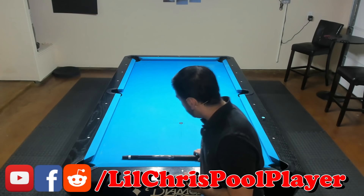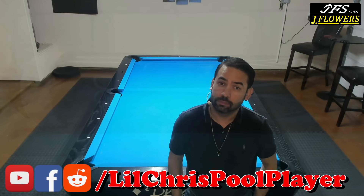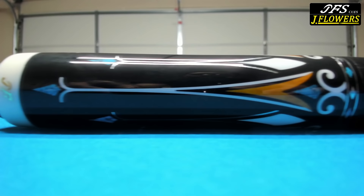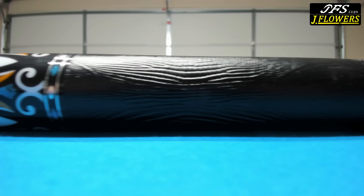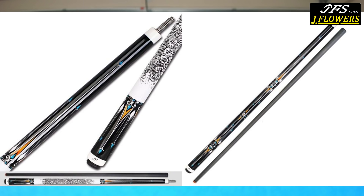This pool cue is made by J Flowers and it's a $300 cue with a carbon fiber shaft. Let's take a closer look. First, let's start with the butt of the J Flower JF10-10F cue. It's made out of maple and this one came with a black leather snakeskin pattern wrap. You can also get this wrap in a white ringtail lizard pattern, or you can get it wrap-less — and that doesn't change the price of the cue.